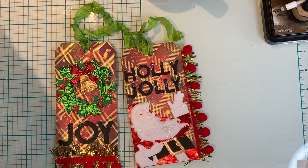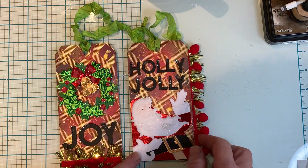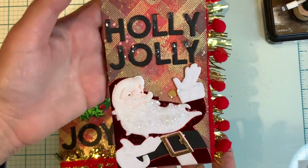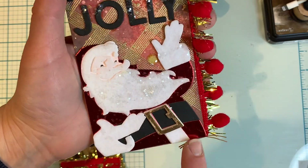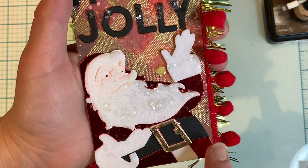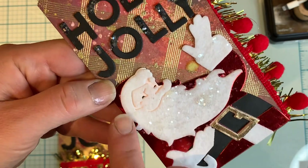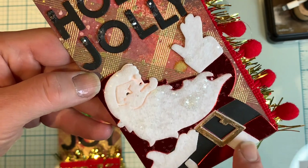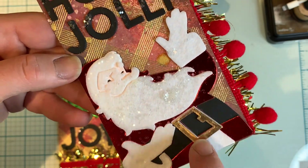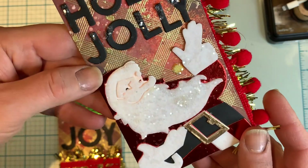So once I had my background complete to my liking, I started die cutting my pieces and putting them together. Here is the Santa tag — I really like how Santa turned out. I used the foiled red foil paper here to give him some shine. And then I also used some felt for his beard and his gloves, and also for part of the coat. I used some metallic rose gold paper for the belt buckle.